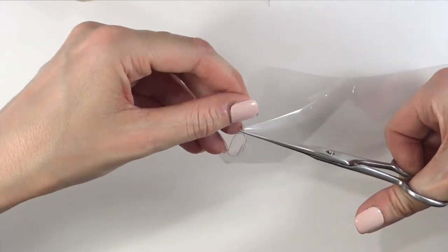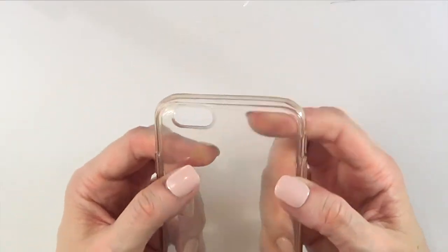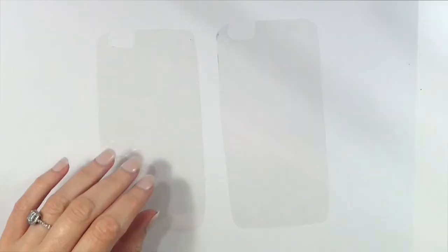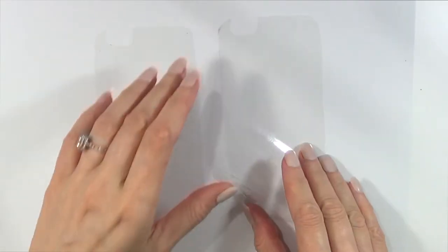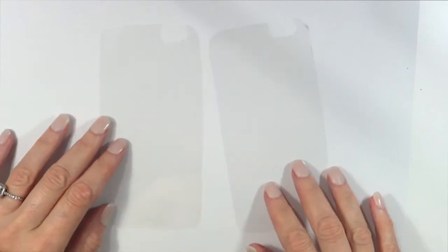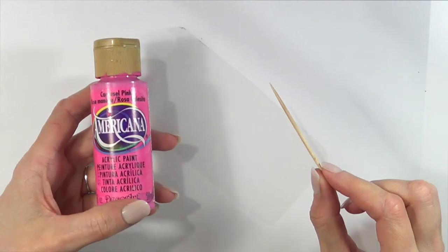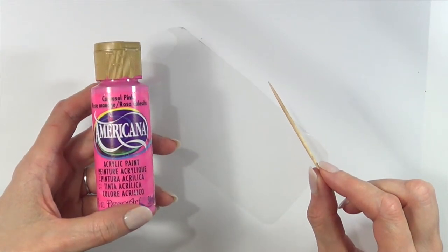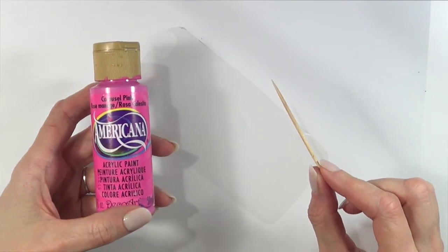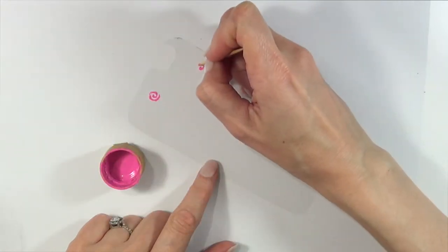Make sure your phone case is clear and clean for this one. You'll pretty much be able to see your phone through the case, and I'm going to be making that twice. I'm going to be working backwards, which means I'm going to be working on the back of this — so just turn it upside down. For two of them it's pretty much going to be the same base. I'm going to be taking some pink and a toothpick and painting some roses.